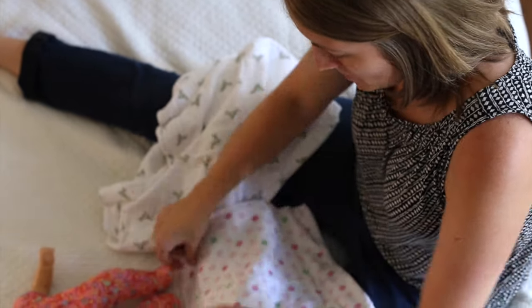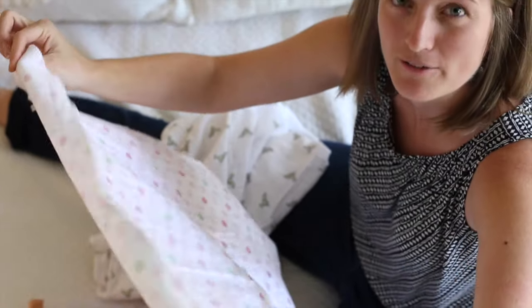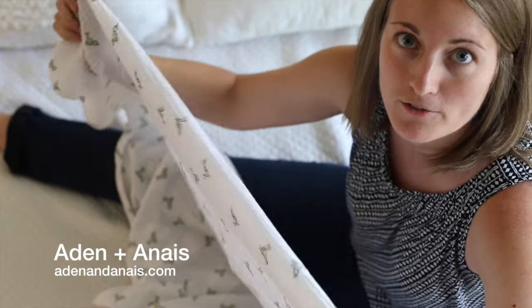These little blankets here, what we call receiving blankets, these are not great for swaddling. However, these Aiden and Anais muslin blankets — they're huge. These are perfect for swaddling.